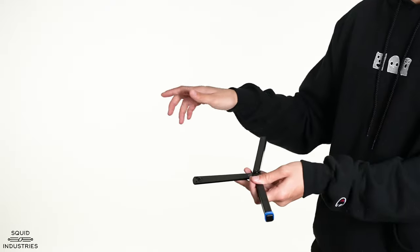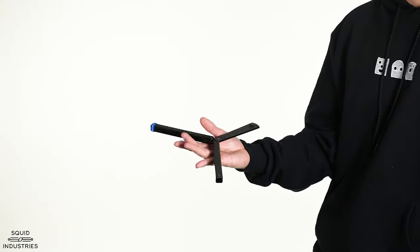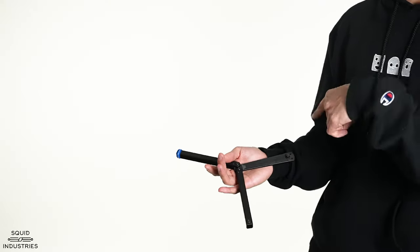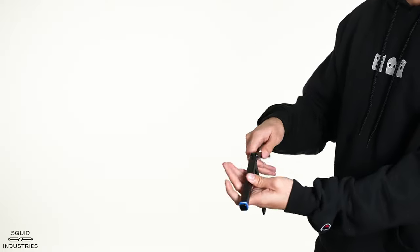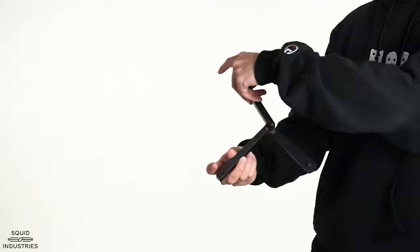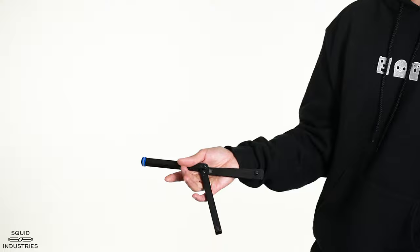So again, throwing it in a very similar way to that horizontal aerial — get your palm right underneath it. As soon as you catch it, it's going to do one and a half rotations before you catch it. You're going to start with the safe handle and it's going to rotate, and then you're going to end up with the bite handle in the webbing of your thumb.